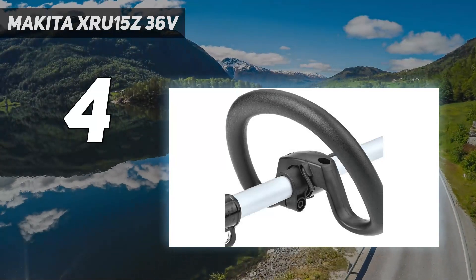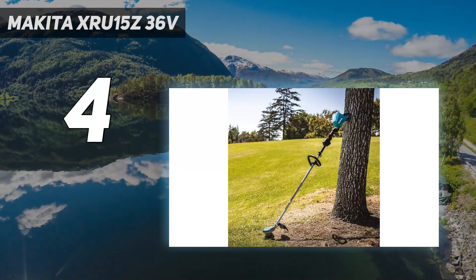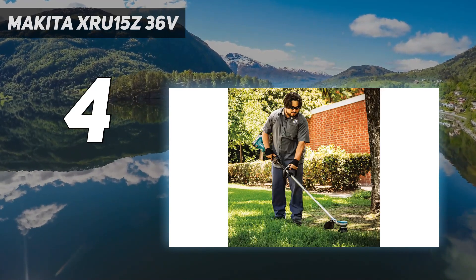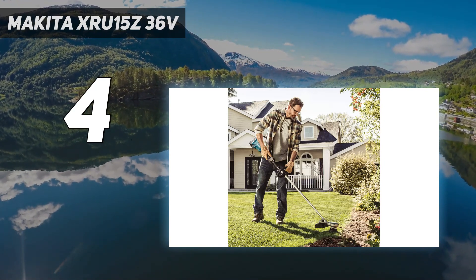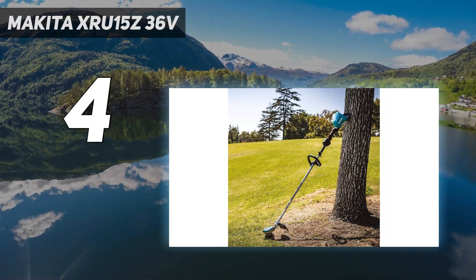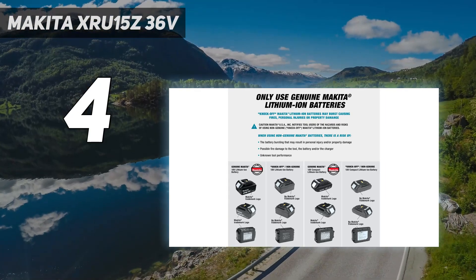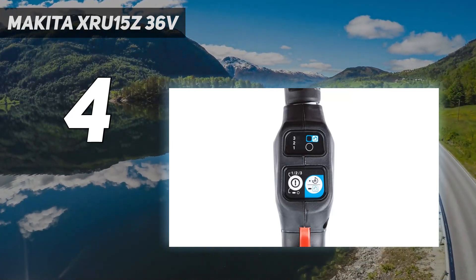Coming in at number 4: Makita XRU15Z 36V. This pro-quality weed eater from Makita is expensive, but it offers the most control and customization in the industry. Its three speed options — low 3,500 RPM, medium 5,300 RPM, and high 6,500 RPM — allow you to control the weed eater's output and avoid potential injuries. The automatic torque drive technology can adjust the RPM based on the power needed for your job, helping ensure that the battery doesn't drain too quickly or overheat.